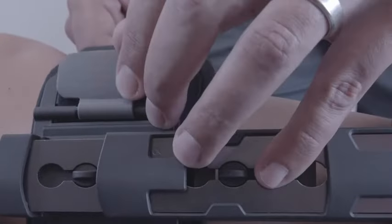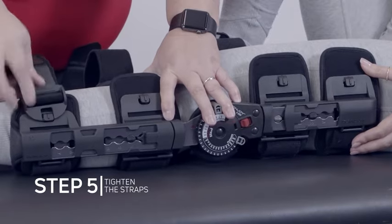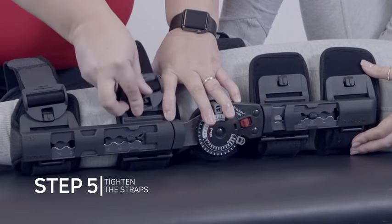Make sure the uprights are aligned to both sides of the leg, then lower the tab to secure the strap. Attach each of the black buckles and tighten the straps by pulling the loose end.